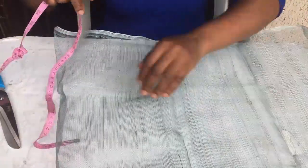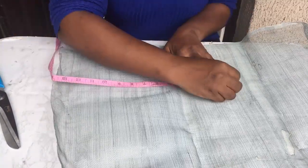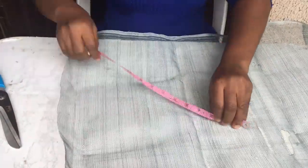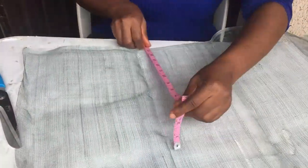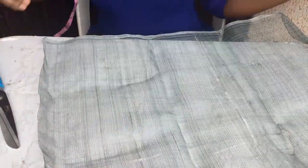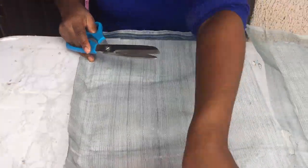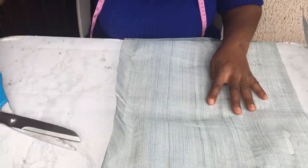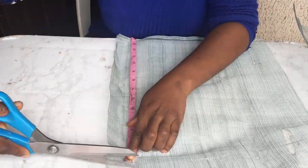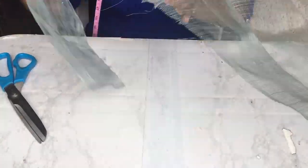Now I open up my sinamay and I'm going to be measuring 14 inches by 14, exactly what I measured from the mold — so 14 by 14 — and I'm going to be cutting out three pieces of that. I made use of the whole sinamay because I'm also going to be cutting out sinamay spirals from it.